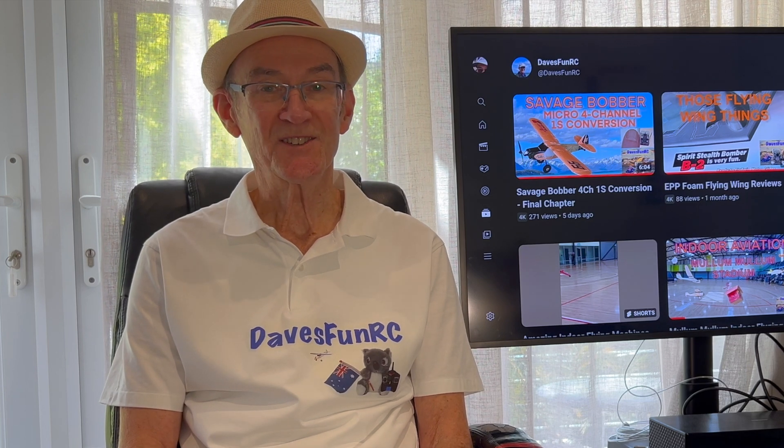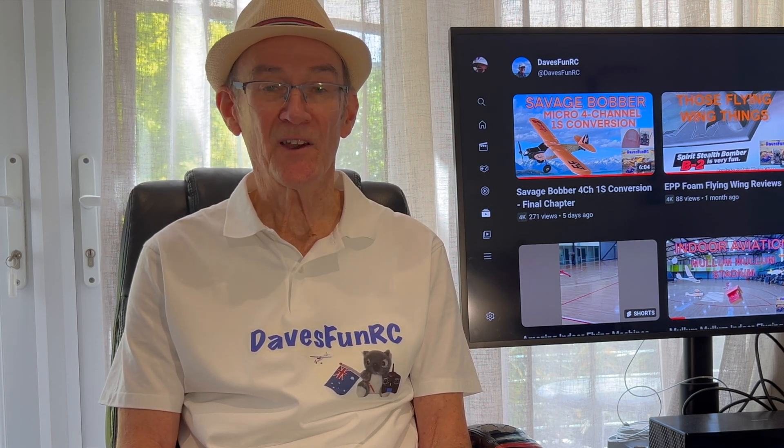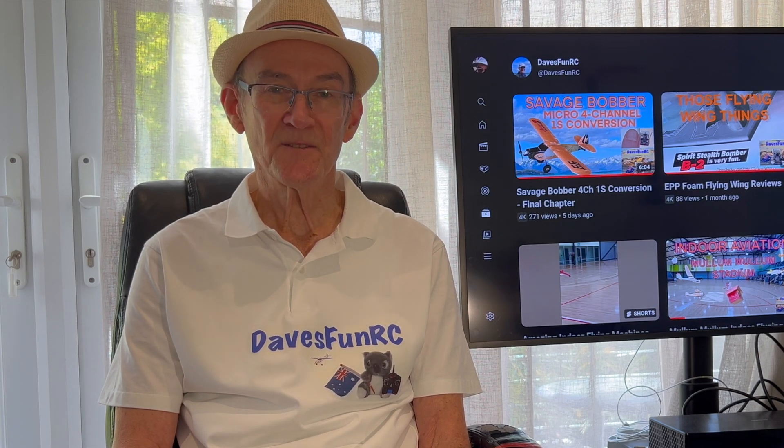I made a visit to New Zealand to visit the aeronautical engineer in the family. He's had a lot of experience with foam construction over the years and has had a lot of recent experience building lightweight foam models. He was able to give me all sorts of tips and hints on how to build lightweight foam models and also how to build the tools to construct them.